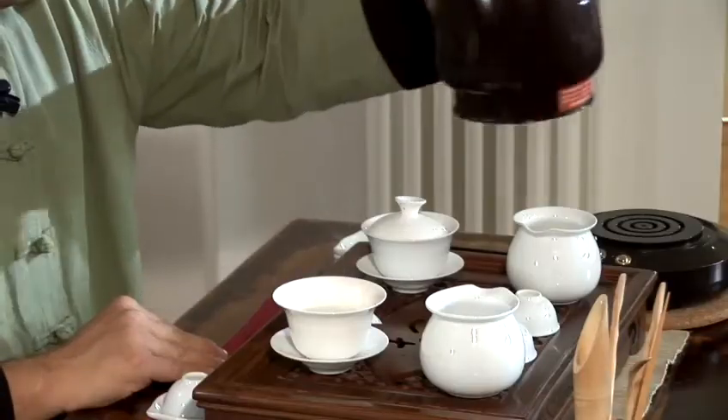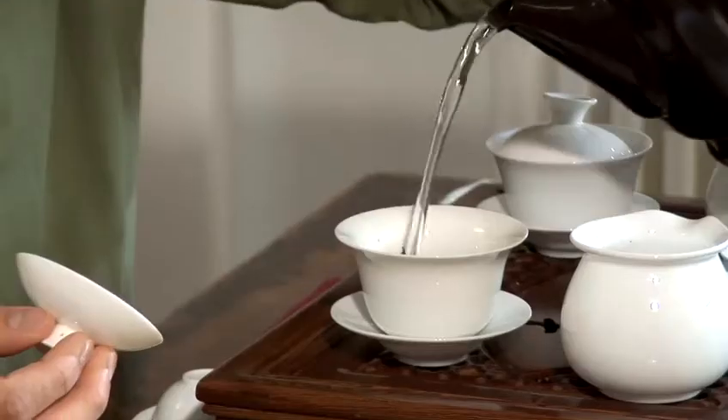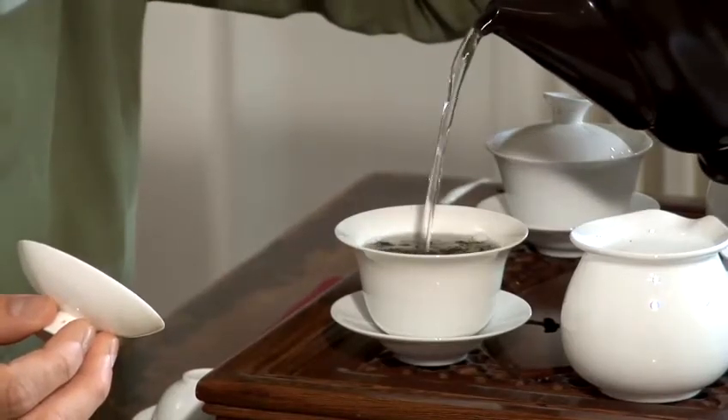They are very different in characteristics. Now to brew this tea, one would need hot water. The first thing I am going to do is to warm the teapot. I am now warming the pitcher.